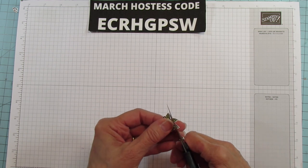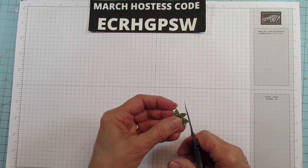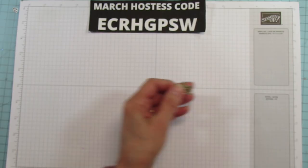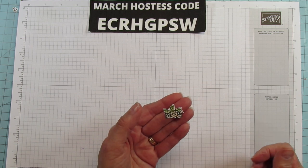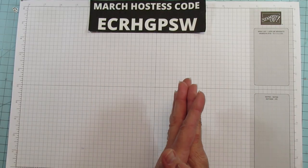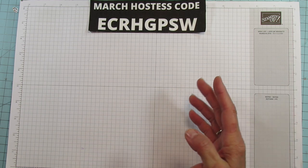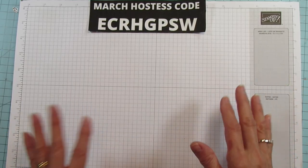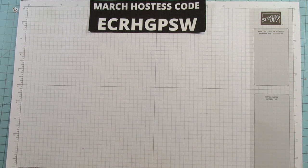By the way y'all, I want to apologize for not responding to the comments on my last video. On my video posted Tuesday, I lost my internet. We just got new internet installed, had it for one day, and the next day it was gone. So I want to apologize for not posting on my Facebook page and for not responding to your comments. I always love to read the comments and usually respond to most of them.